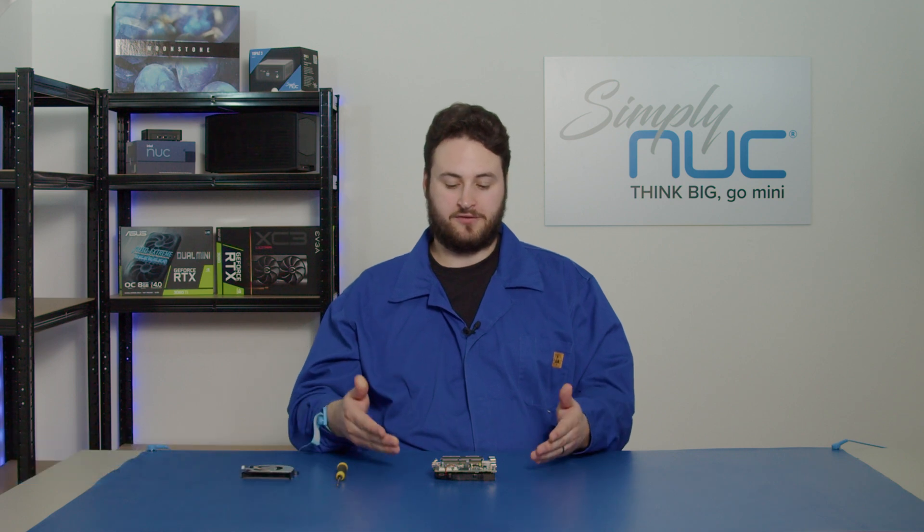Hi, I'm Dara. I'm a technical support engineer here at Simply Nook and today I'm going to show you how to replace a fan on a 4x4 Nook which I've taken out of its chassis already. There will be a video on how to take a motherboard out of a chassis later so make sure to keep up to date with that.